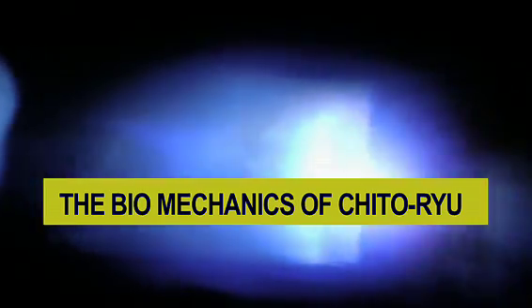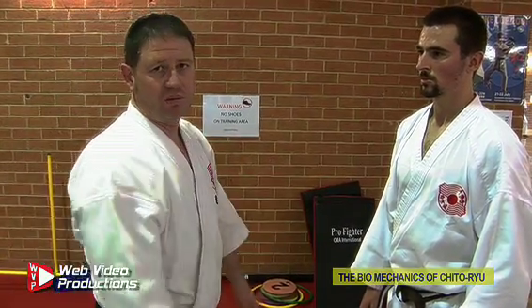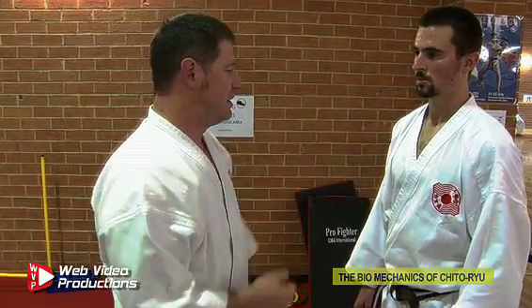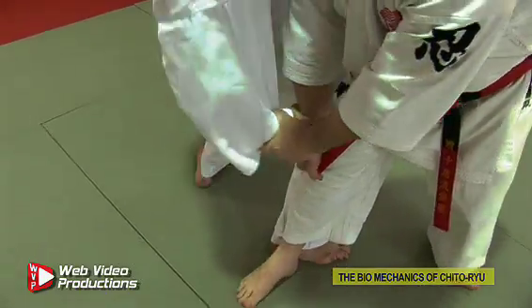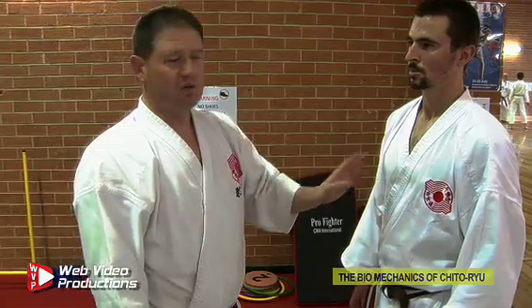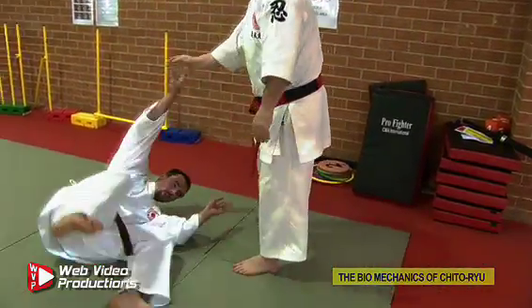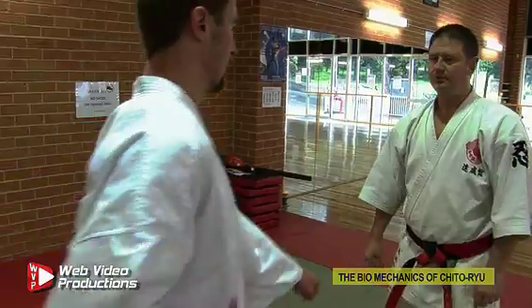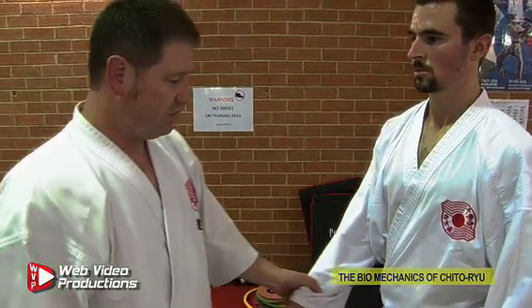Karate is very much about biomechanics and the way the human body works. One is to be able to generate power that's necessary to do a large amount of damage with a small amount of effort. And secondly is also to know what your opponent is doing in order to take advantage of his position, counter attack, or stop him from attacking.